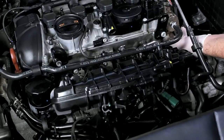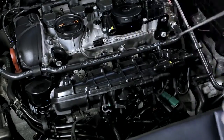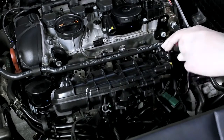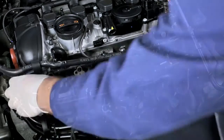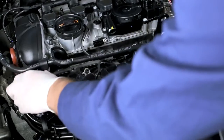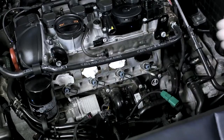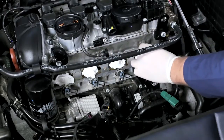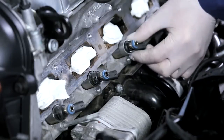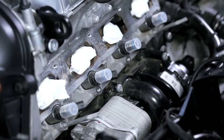Dismantle all attachment parts according to the manufacturer's instructions to access the high-pressure injectors. Disconnect the electrical plugs from the injectors and seal the intake manifolds with a lint-free cloth to protect the engine from dirt and dust. Seal all open connections.